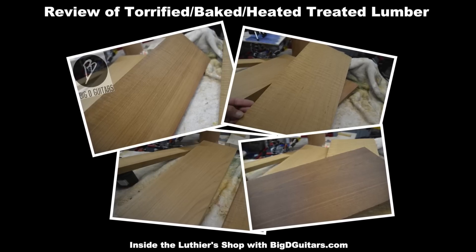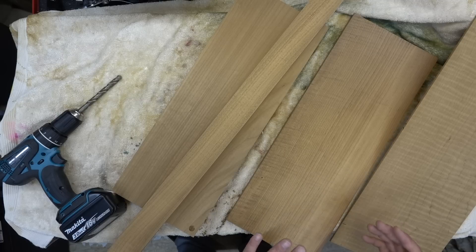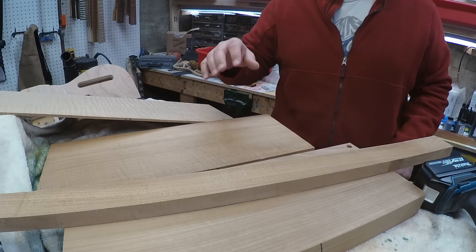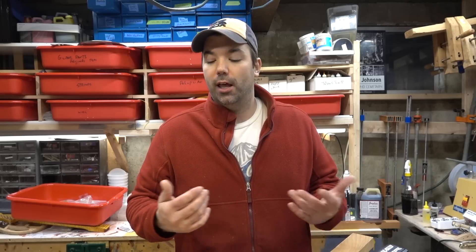There's a lot of chatter in the market today on torrification of woods. It goes by a couple different names: heat-treated, baked, torrified, roasted — all essentially the same thing. What they do when they torrify wood is they put it in a vacuum press, heat it, and remove all the water and other things in the wood, so you've got essentially just the honeycomb of the wood left and you don't have that moisture stuck in the wood.